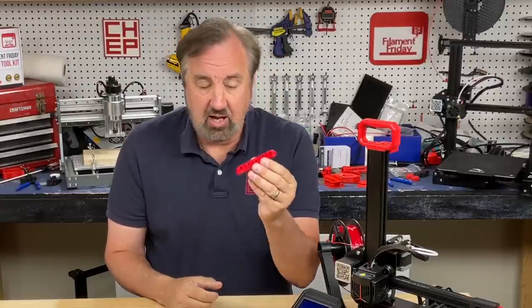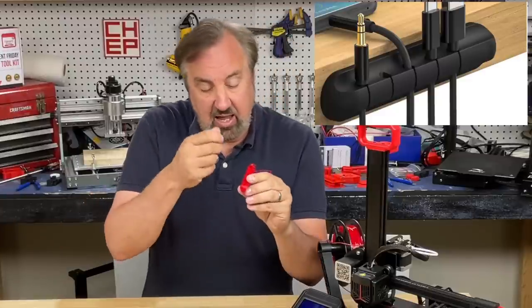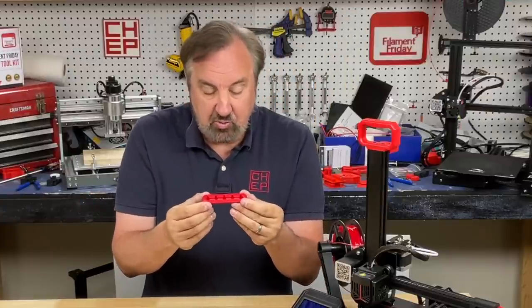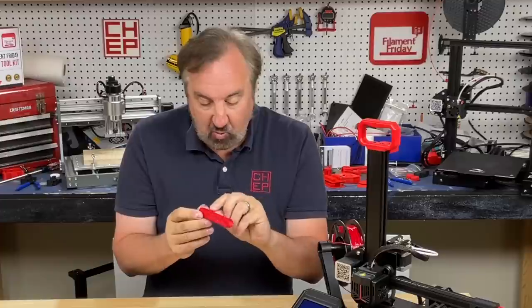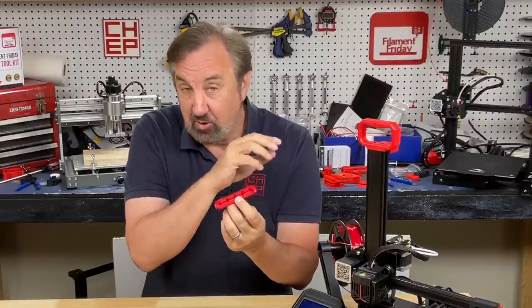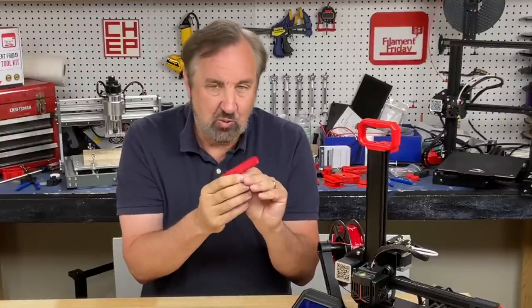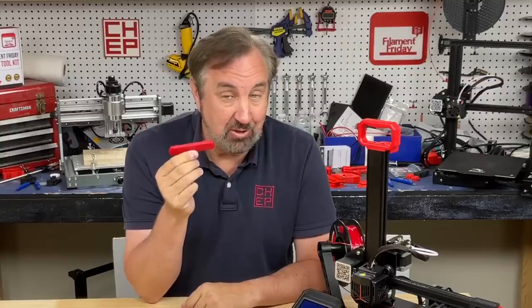As a test print I printed this cable holder — you can mount it to the side of a bench and hang cables from it — but it's really like a retraction test because it has gaps in it. One side is really clean, but on the back side where the movement is, it's really bad stringing — like a wall of string.